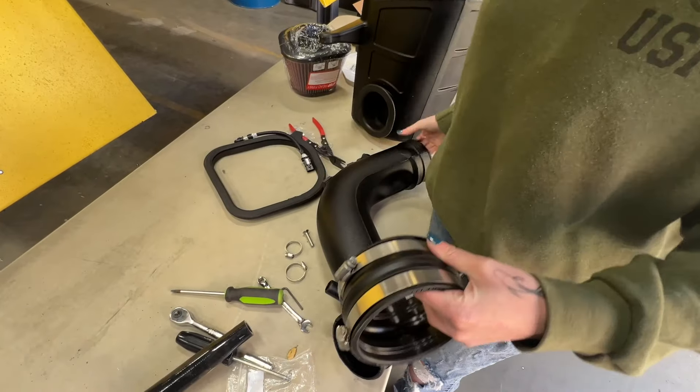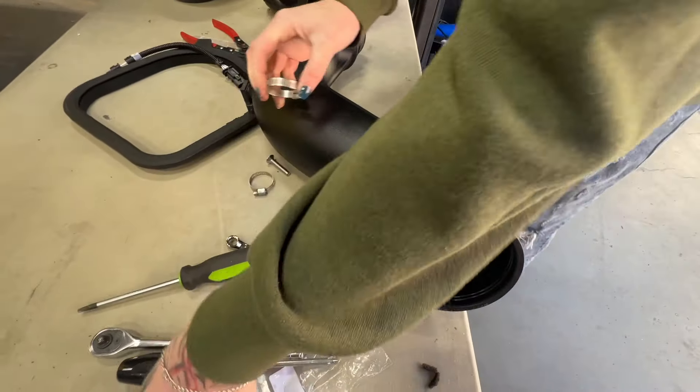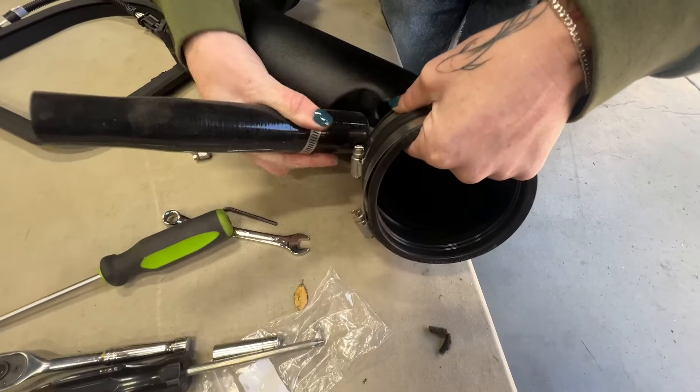Now you're going to prep the intake tube for install — just install the coupler and the hose clamps, and then this hose and the hose clamps.